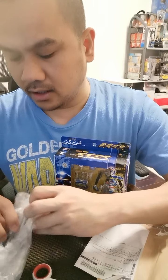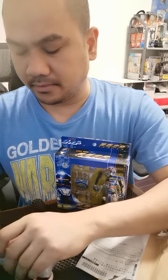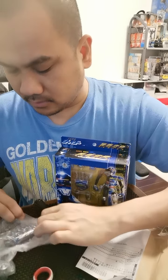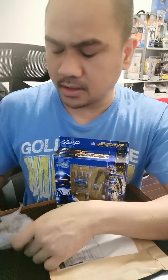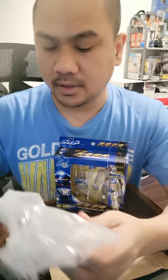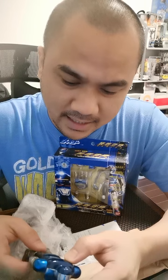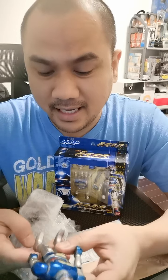I think this is all die cast, except for the one that I have in the Philippines, which is the Poppy — the 1984 Shider Poppy. That was a combination of die cast and plastic, but this one is pure metal die cast.